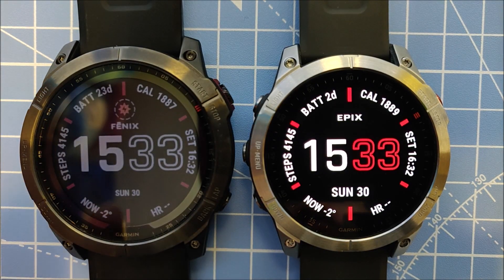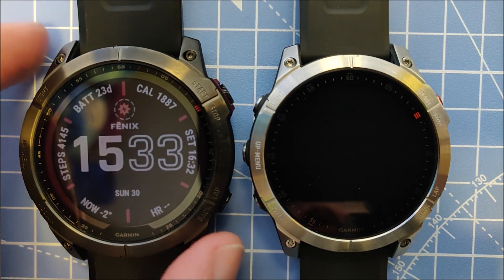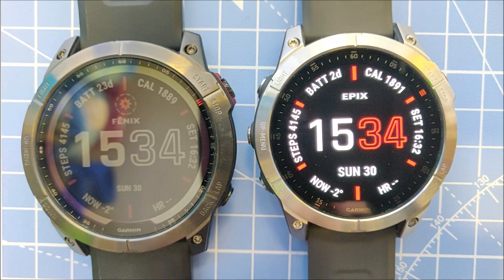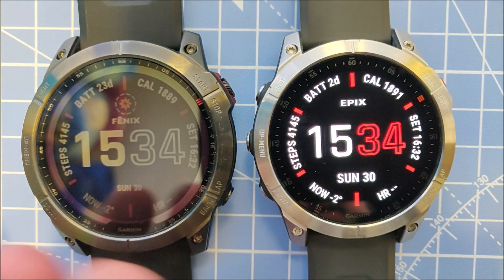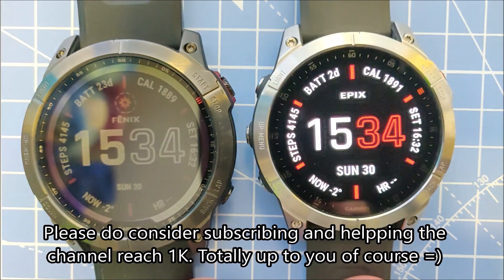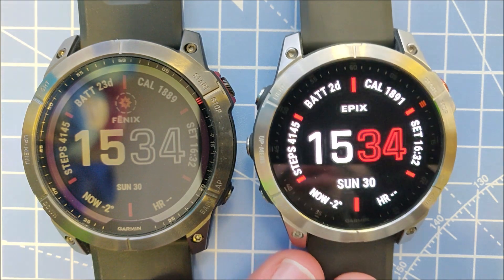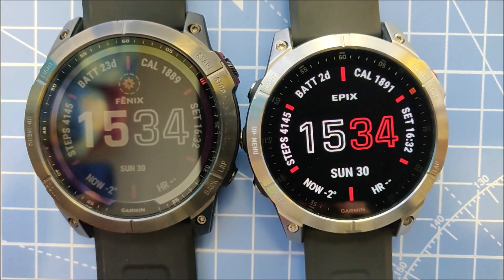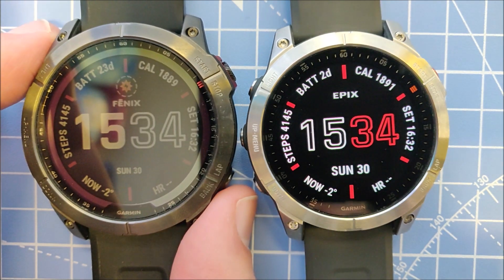In this video I'll show you how to download maps onto the Epix Gen 2 and the Fenix 7 series watches. If you bought the 16 gigabyte version, you won't have preloaded maps except for the ski maps and the golf maps, but you do have free access to download them. You can't fit topographic maps for the whole world at the same time on the device. The Sapphire edition comes with 32 gigabytes of storage and has preloaded maps for the whole world. The process is the same on both watch lines.